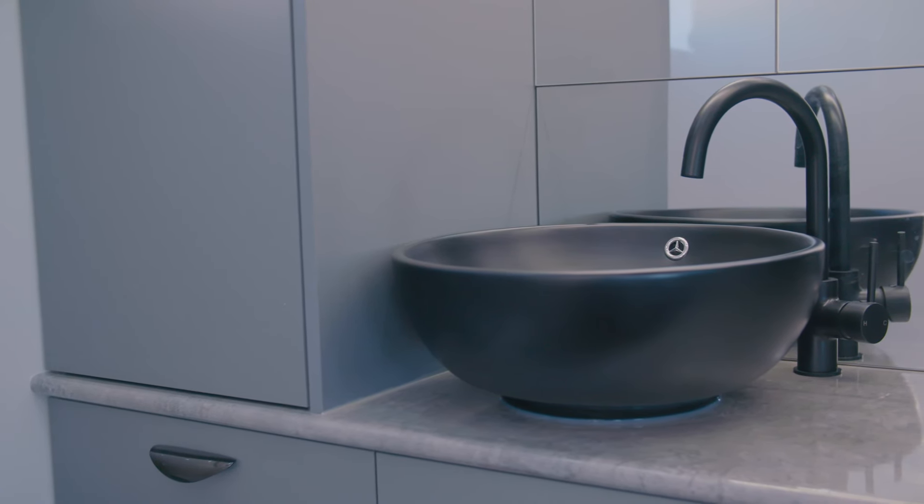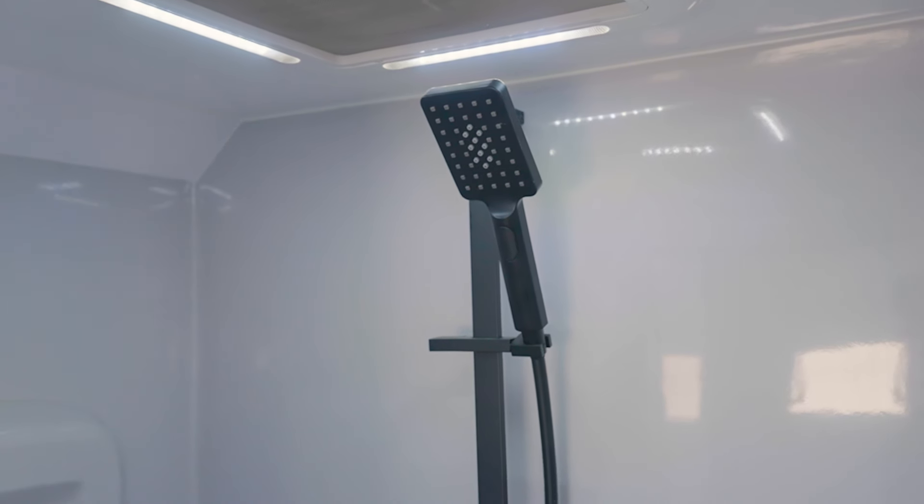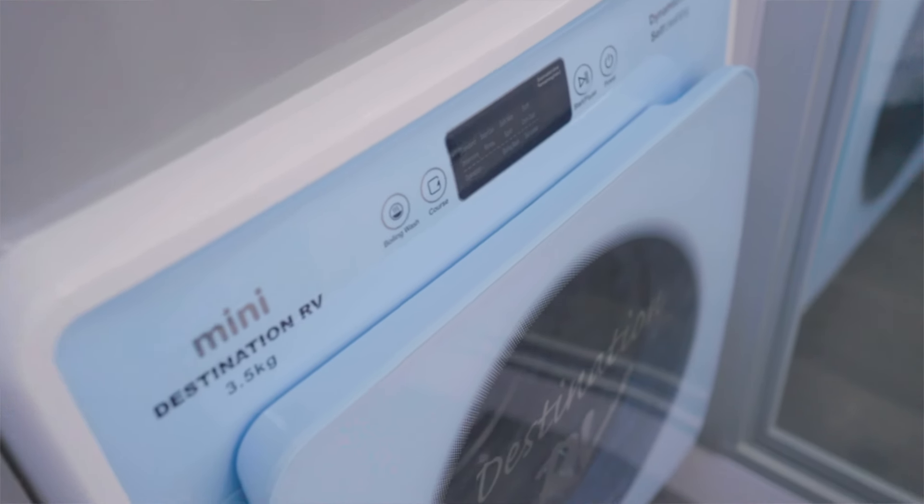Coming into the ensuite we're greeted by Regent's signature range — black tap accessories, an integrated shaving cabinet and integrated shelf and footrest in the shower. We also have a large front load washing machine and heaps more storage.